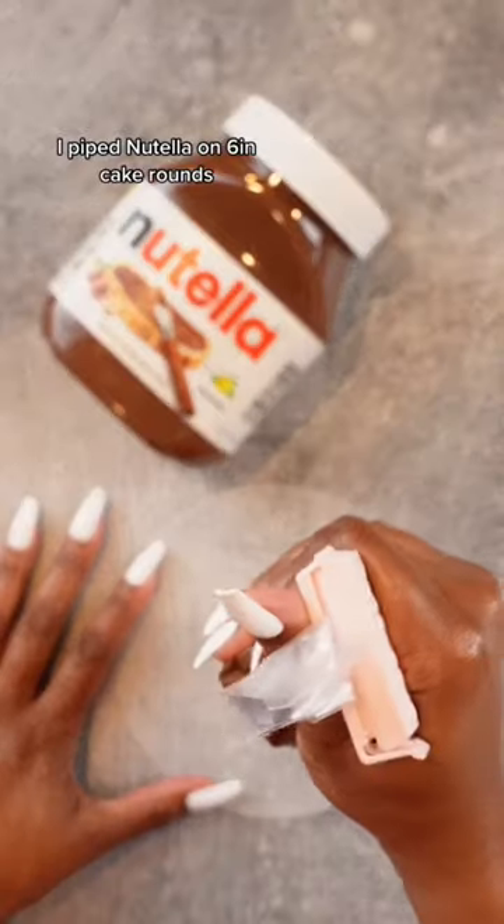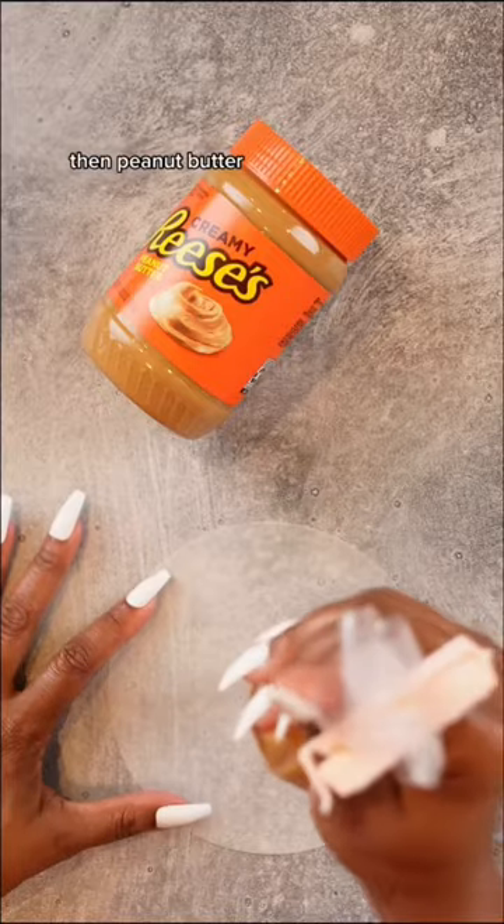I piped Nutella on 6-inch cake rounds, then peanut butter. Now freeze for a couple hours.